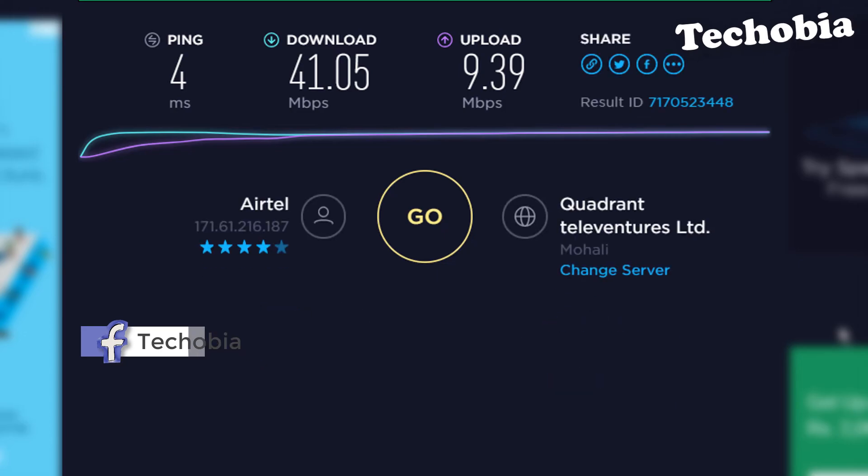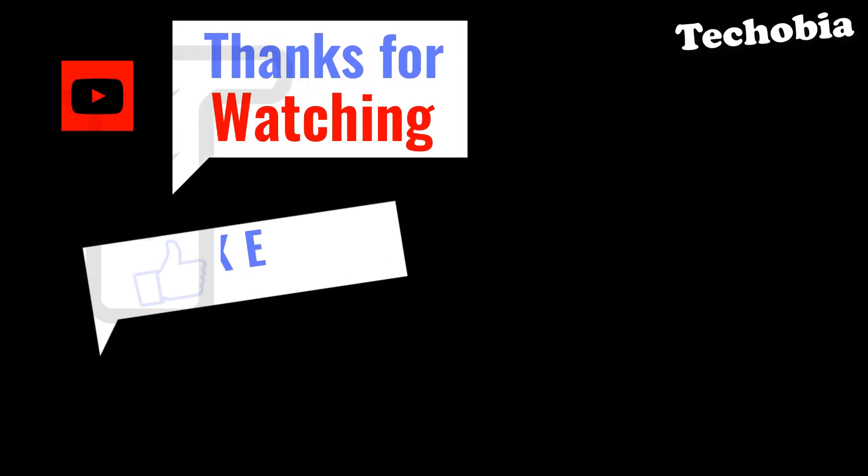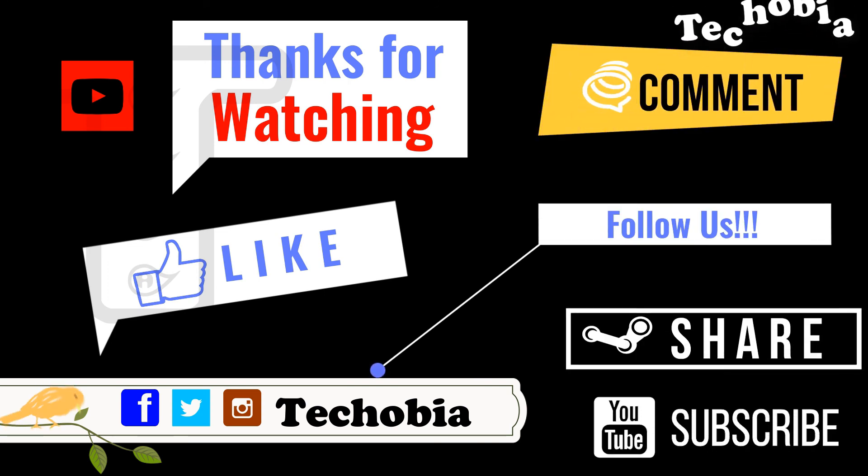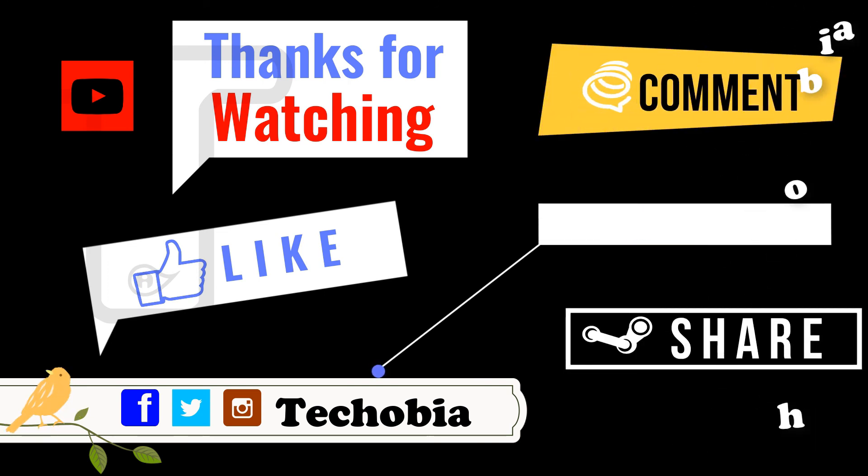Give it a thumbs up if you like this video and don't forget to subscribe to the channel. As usual, I come with tips, tricks, and informative videos like this. Thank you for watching, have a good day — bye bye!